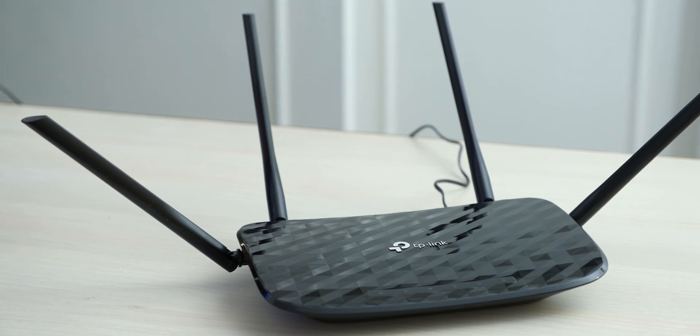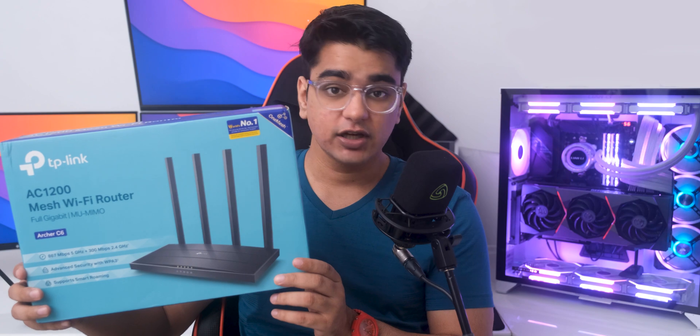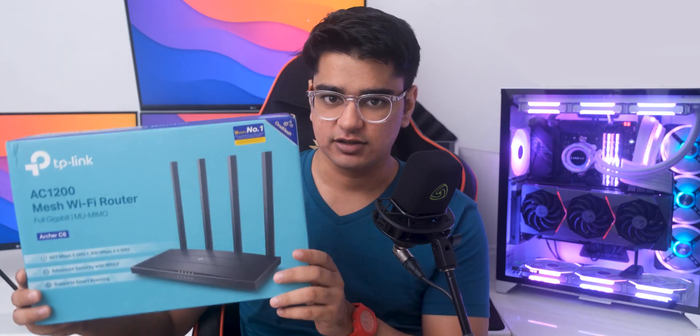We're going to check out the new TP-Link Archer C6 or A6 today, which is a redesign of their best budget router, coming in at just around 2500 Rs. or 33 US dollars. I think that this is still the best affordable router, even for people who have high speed internet connections.